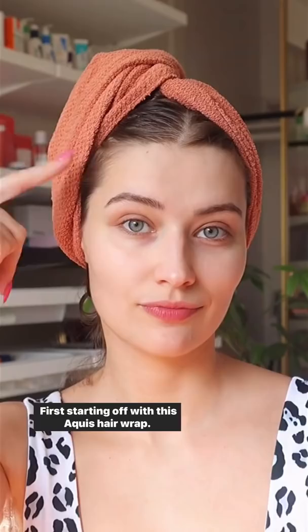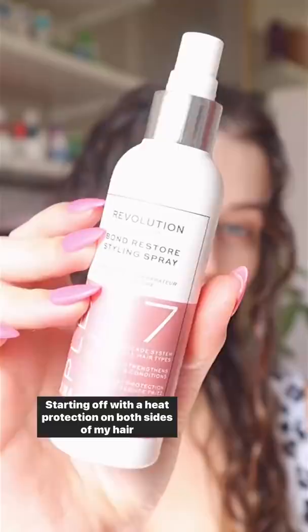First, starting off with this squeeze hair wrap — this is really helpful to minimize frizz and take my hair from soaking to just damp. Starting off with heat protection on both sides of my hair and brushing through both sides. For the good side, I'm adding a mousse — this will really help give flexibility and hold.